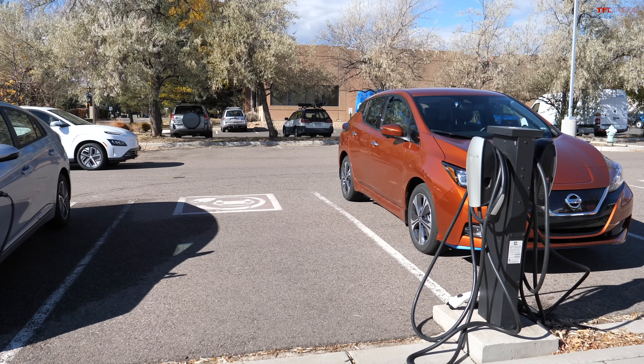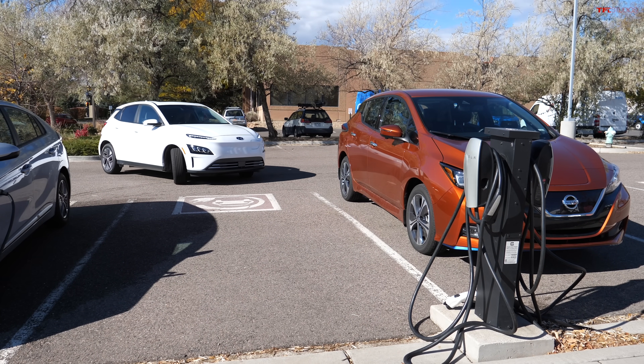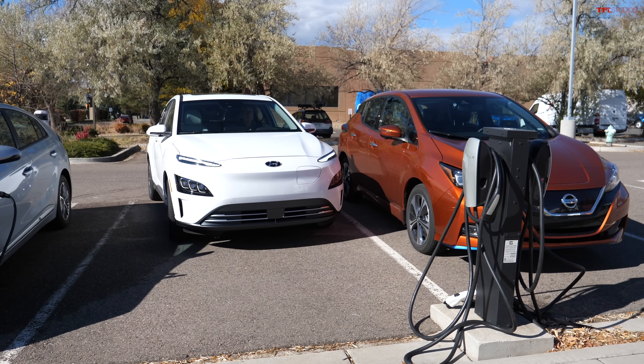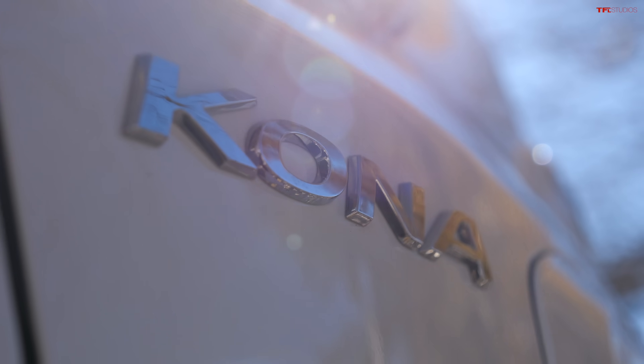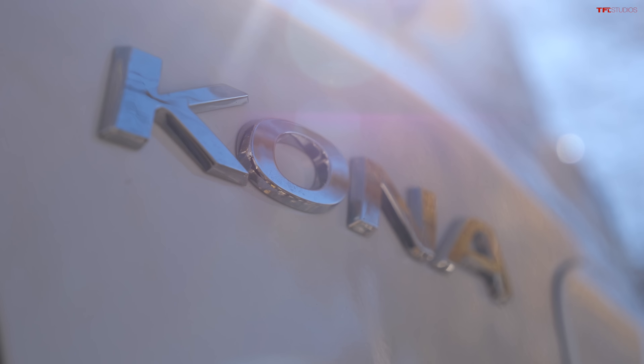Pretty cool stuff, but just to make sure that was not a fluke, let's go ahead and try another electric car — in this case the Hyundai Kona EV. I wonder if the Tesla adapter will charge this one too.